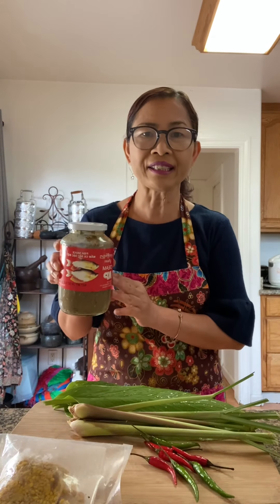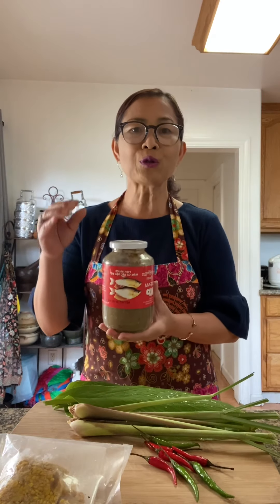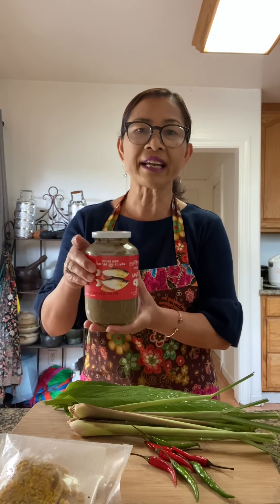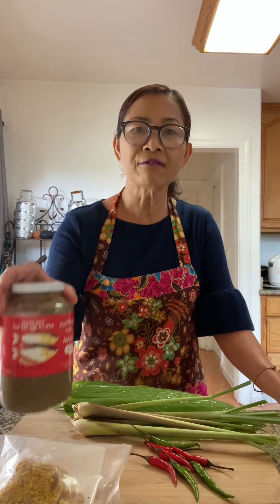Back in the old days, old folks had no refrigerator, no electricity. So they came up with how to preserve fish — that's what fermented fish started with. They ferment it with a lot of salt, so it can be put in a jar or in a clay jar for years without interfering with the quality of the fish.